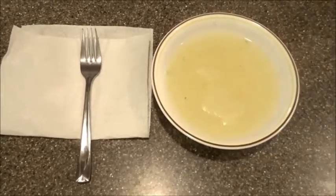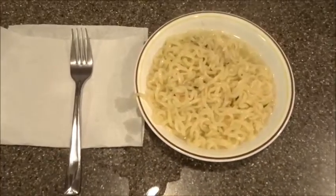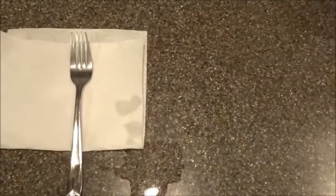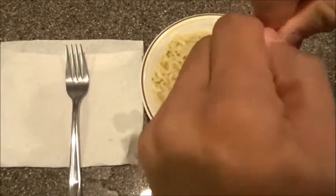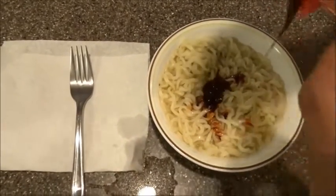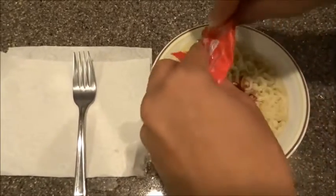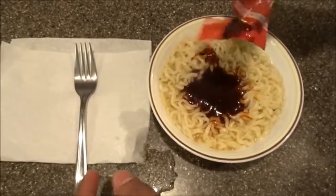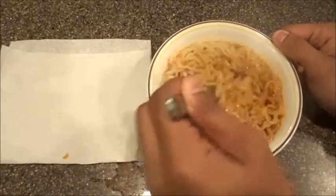Whoa, that's too much soup — let me dump some out. Just put that bad boy in there. It smells strong — what the hell is in here? It looks like blood. Looks like your period in a ramen. I'm just kidding guys, that's pretty gross. Oh god, I can smell it.